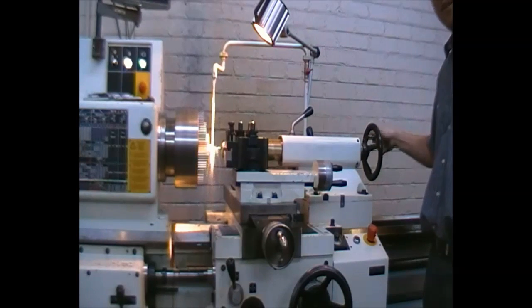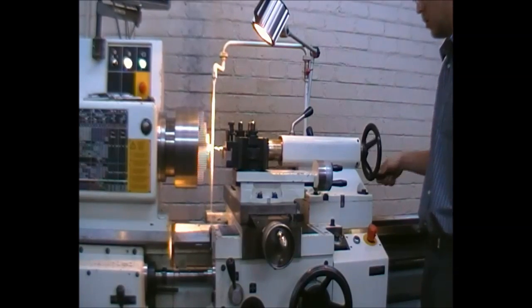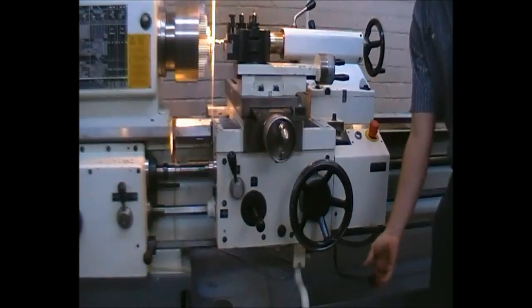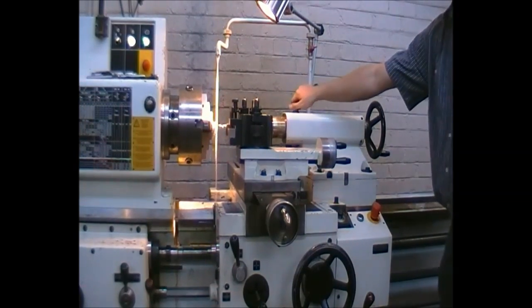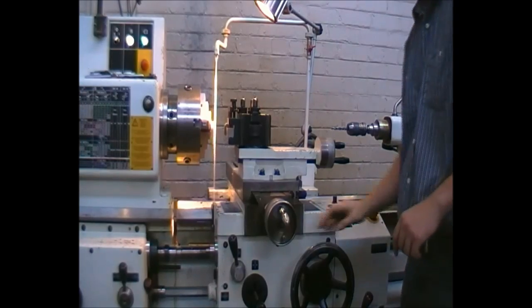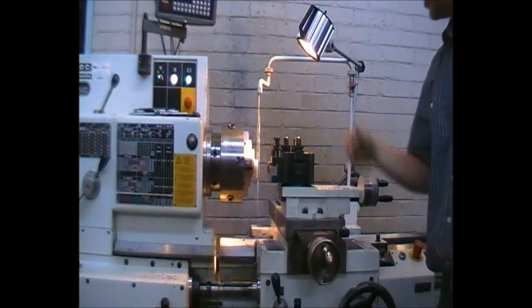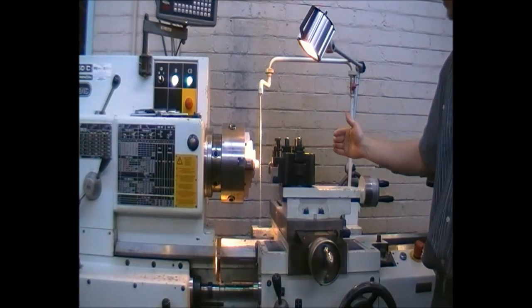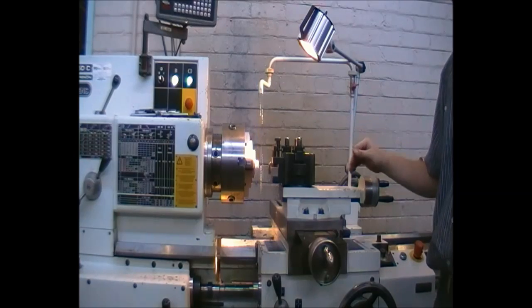The desired depth has now been reached and we can extract the drill fully. We now turn off the machine for safety purposes, retract the tail, and switch off the coolant pump.